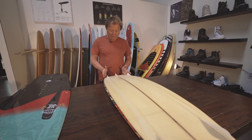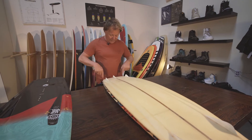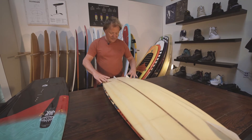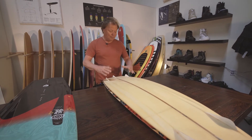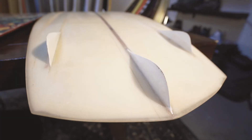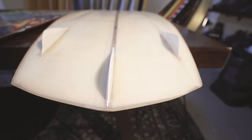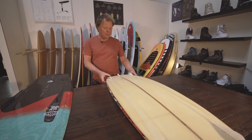Once I pushed it out an inch to an inch and a half, inch and three quarters more than the current boards, I knew it needed fins out on the rail. So the idea was once you get the fins out on the rail, they can get a lot smaller. It was a completely different kind of fin — something very shallow, canted, with a long base but low depth. So it's low drag but maximum grip.